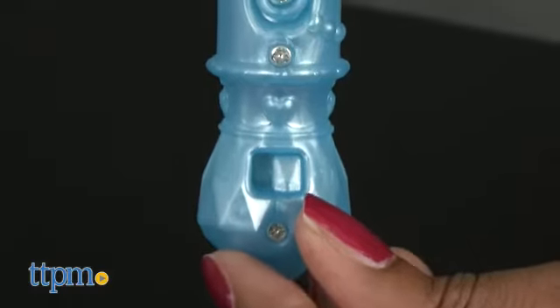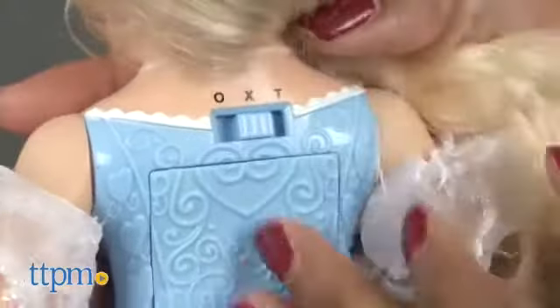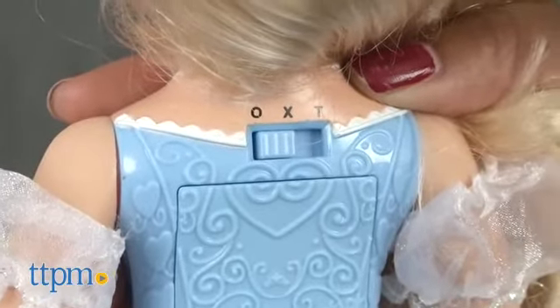To create magic, first turn on your wand, then turn on Cinderella. The on and off switch is located at the back of her neck. Both the wand and Cinderella need to be turned on to function properly.